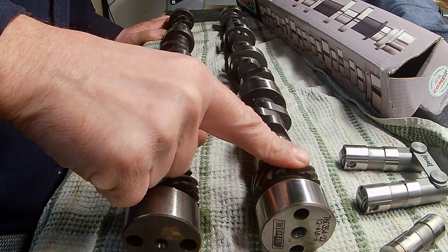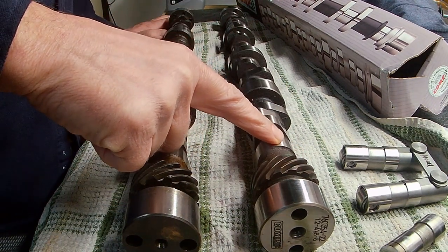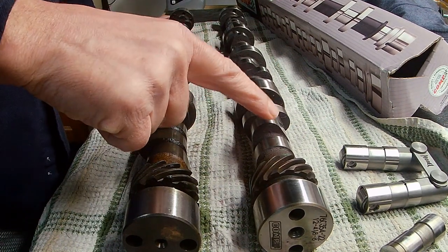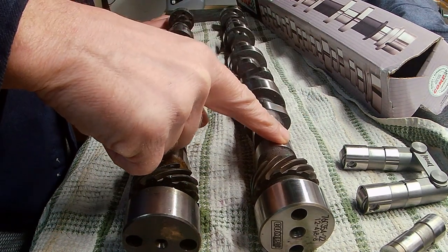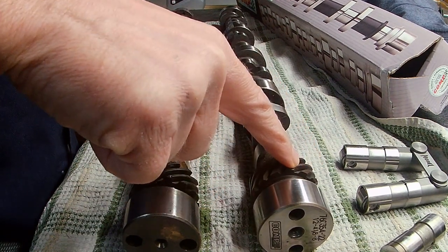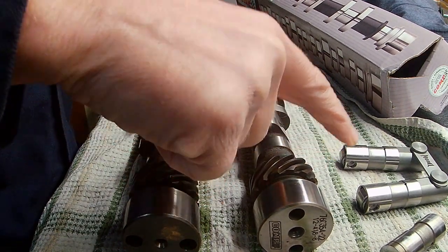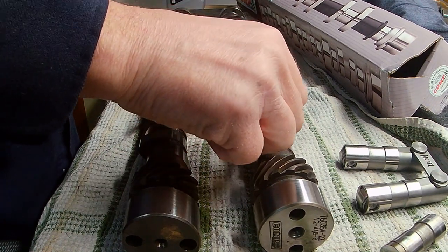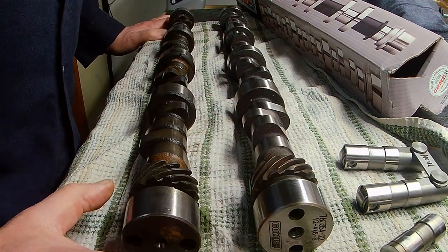The specs on my new roller cam at .050 lift: intake is .224, exhaust is .230, with a lobe separation angle of 112 degrees. Recommended RPM range is 1800 to 5800, so this cam is more of a mid-range to upper-end power cam. It will have a little bit of a loppy idle, which will be nice.